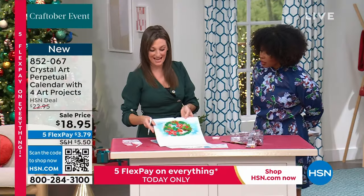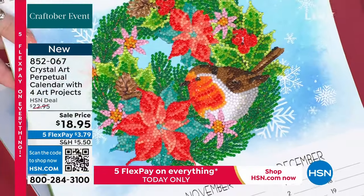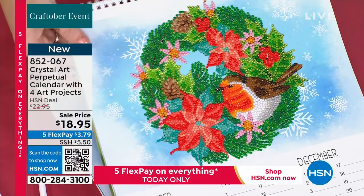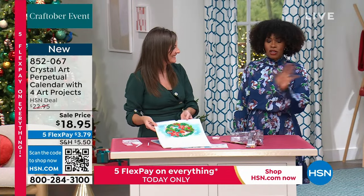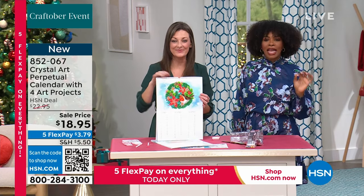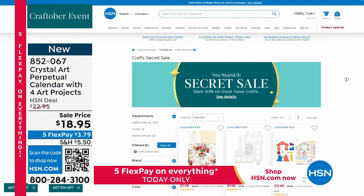Do you see how fast that goes? It couldn't be simpler. It's mindful, relaxing, and therapeutic in its repetitive nature. You've got four projects over the life of the calendar. The item number is 852-067. A lot of you are shopping all the crafts, and we also have a secret sale — type 'craft happy' on the homepage at hsn.com and everything on that page is 50% off.